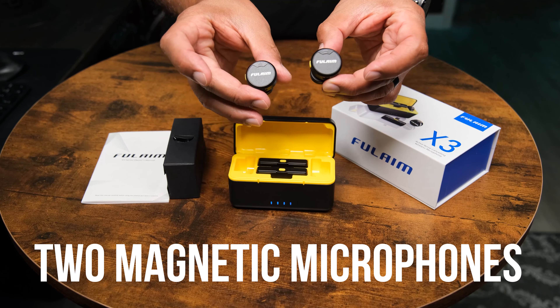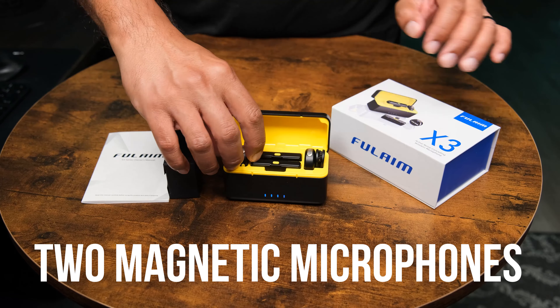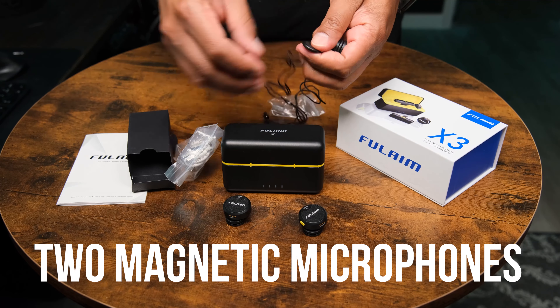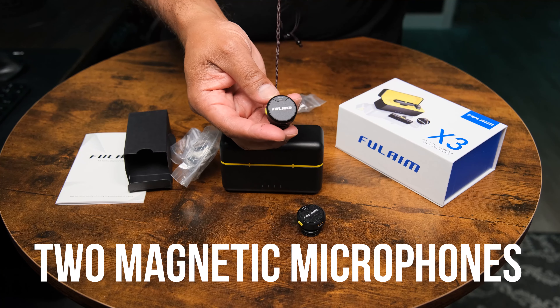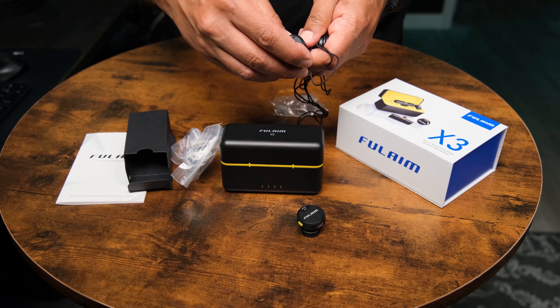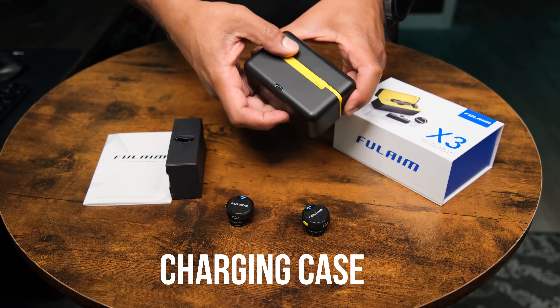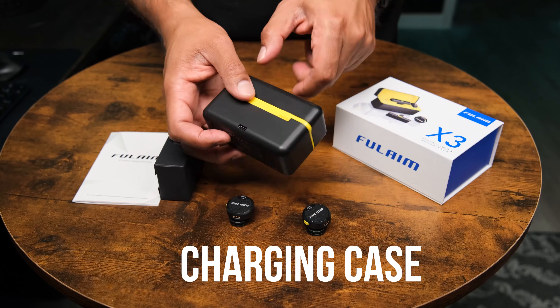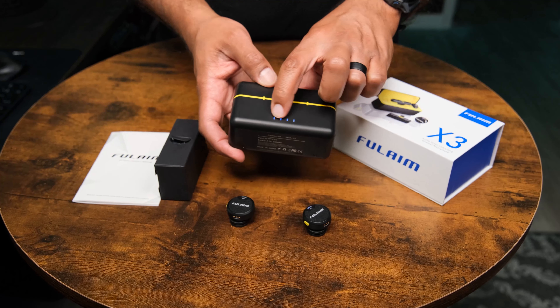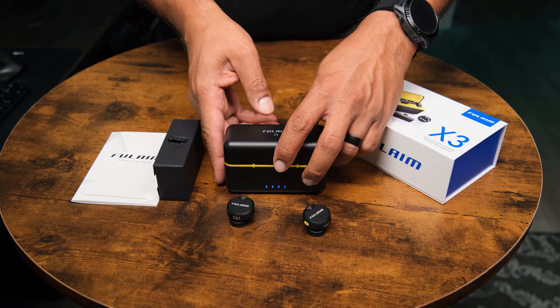The kit also includes a set of two microphones which are your transmitters. These microphones include a clip you can use to clip onto a t-shirt, or you can use the included lanyards to attach a microphone between a t-shirt or any other type of clothing. The kit also includes a charging cable to charge the charging case, and you can charge them all at once. When all the lights light up, you'll have a fully charged case as well as fully charged receiver and microphones.